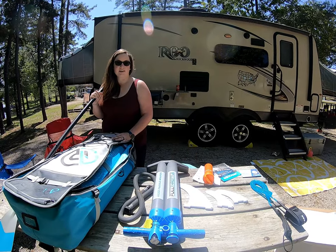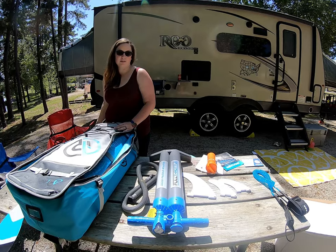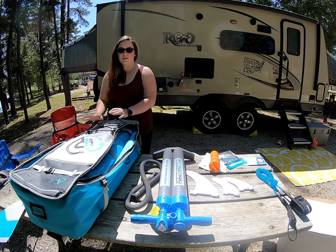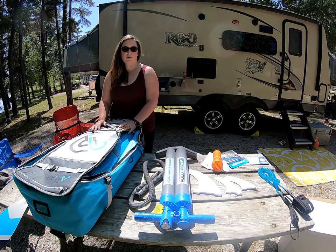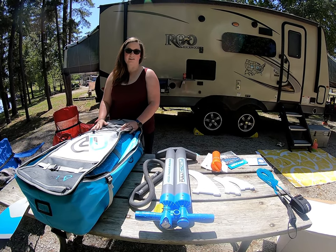Hi guys, this is Life of Existentially and we are at the lake for spring break this week during quarantine. I just got my early birthday present, so we're going to check that out, unpack it, show you what all it comes with, how easy it is to set up, and then hopefully get to try it out today.